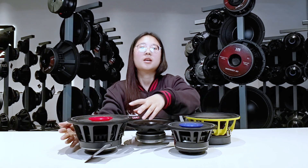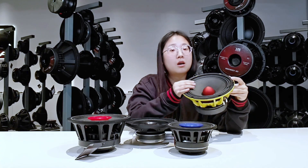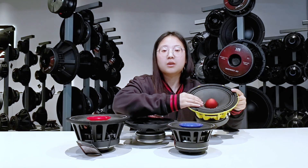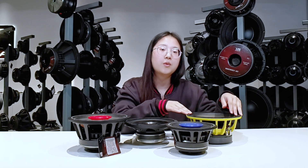Anyway, every speaker has its own pros and cons. If you want to identify the standout physical features of these two speakers, here's what to look for: full range speakers typically have a horn, which middle range speakers normally don't have. Full range speakers also have a hi-fi driver, which you can see right here. So it's quite easy to tell which one is a full range speaker and which one is a middle range speaker.